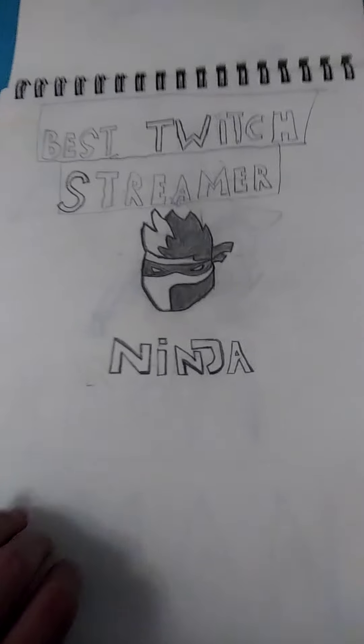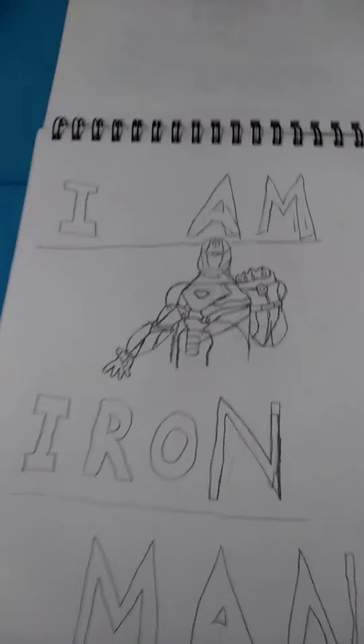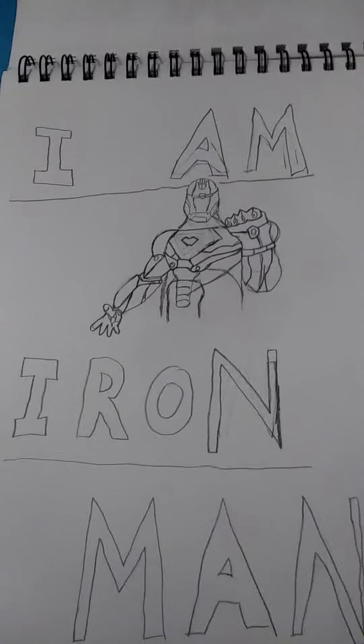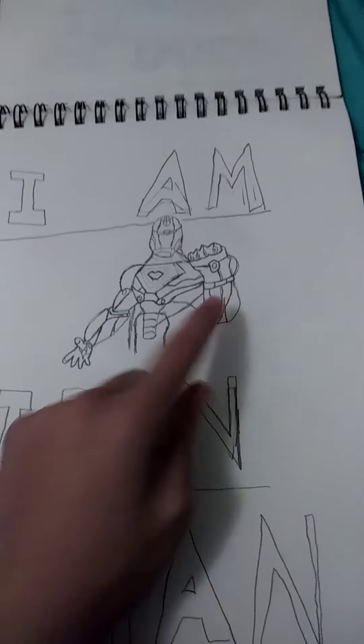And lastly — our man. The gauntlet right there. And that's it.